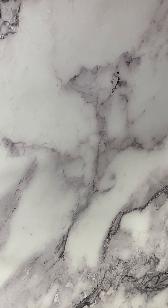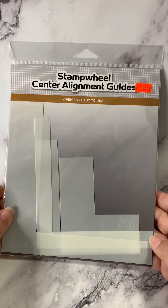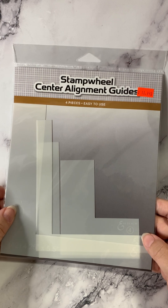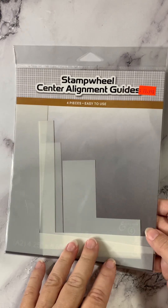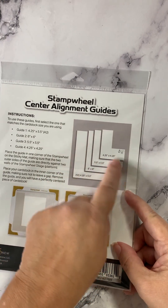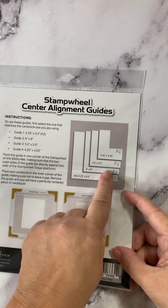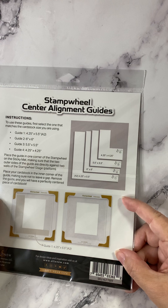When I showed you Altenew, I forgot to show you the Stamp Wheel Center Alignment Guides. Altenew has a product called Stamp Wheel, which is a stamp platform designed to make it easier to do things like circles and other pattern stamping. These alignment guides make it easier in your MISTI or other device to get things lined up well. There's a set of four edges and corners — you set your paper into that edge and know every time that it's going to stamp in the right place.